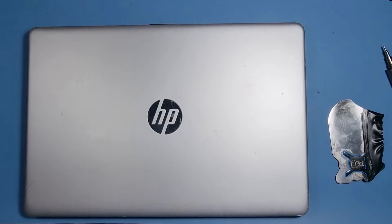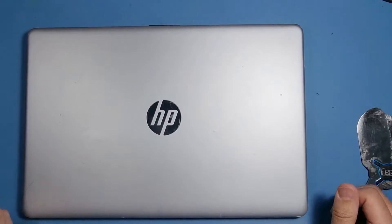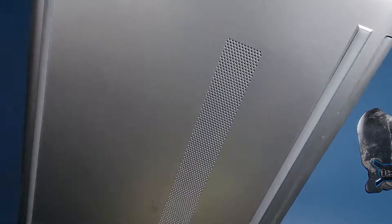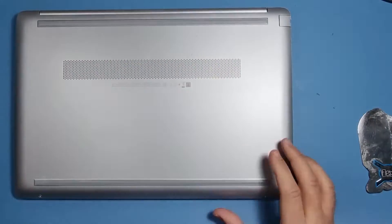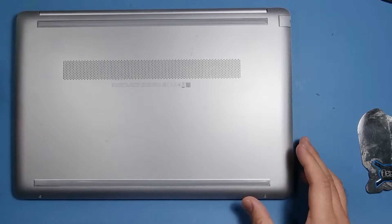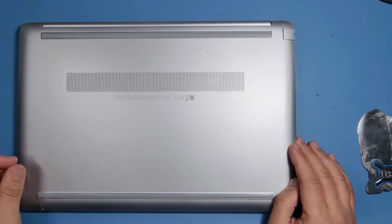Hi guys, welcome to another video. I haven't been around for a while, just been pretty busy doing a few other bits and bobs. I've got a nice easy one for you today — this is an HP 15 DW0001NA. This machine needs a new battery, and that's what we're going to do.